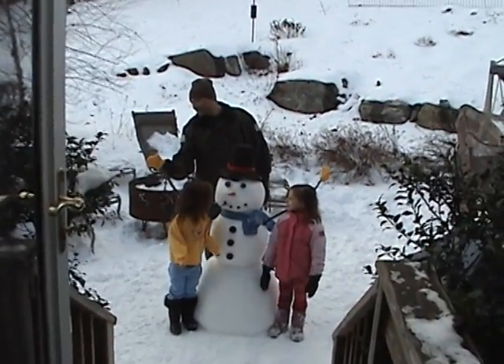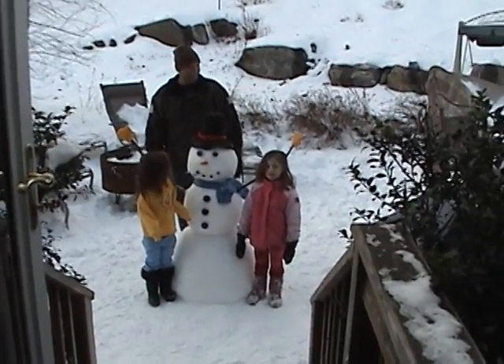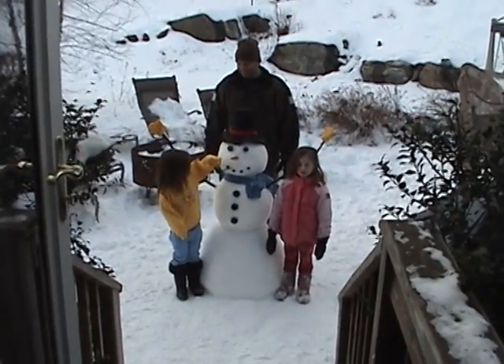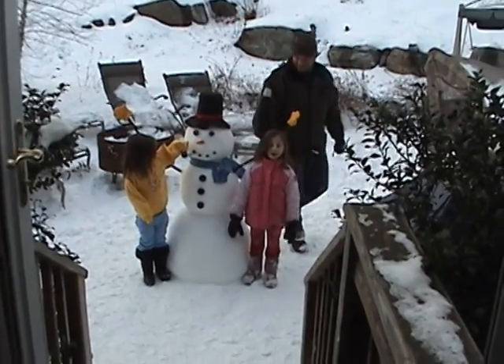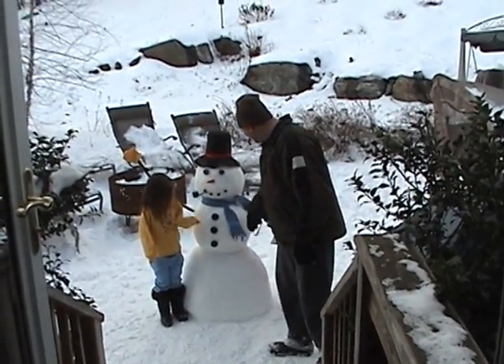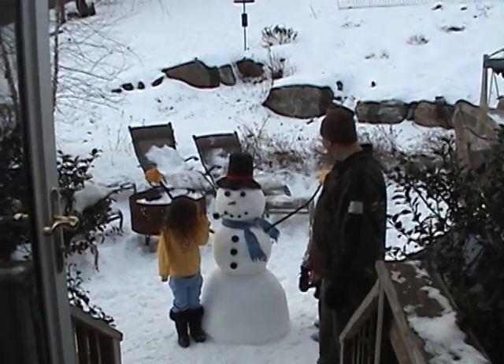Lynn gave you all that stuff to make that snowman with. She gave us the snowman kit. Snowman making kit. Said just add snow. I like how it's dressed up and how it made it. It's so cute. Very cute.